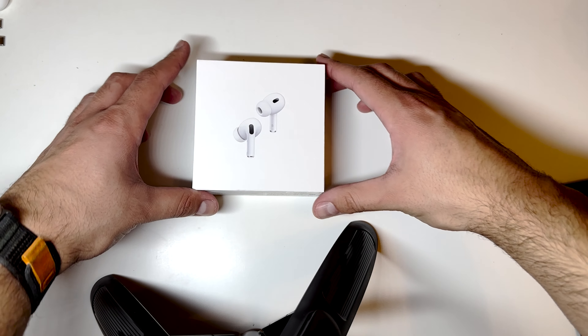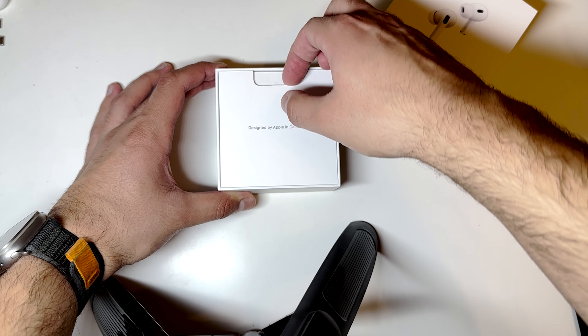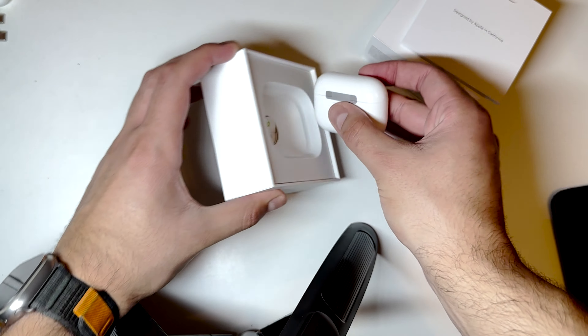Hello, today we are taking a look at the new USB-C AirPods Pro 2 which came out a few weeks ago. We will compare the differences to the first generation AirPods Pro and see if they are worth upgrading.